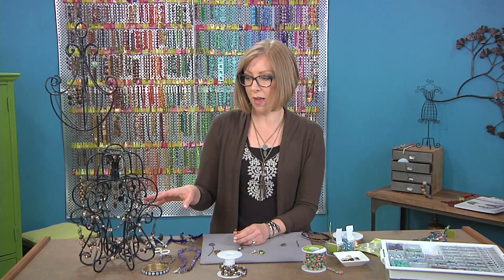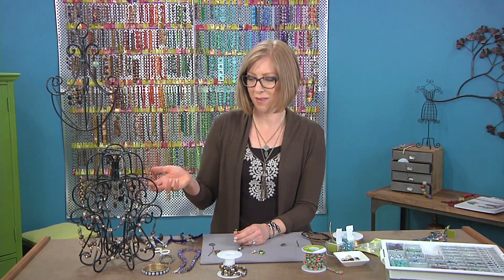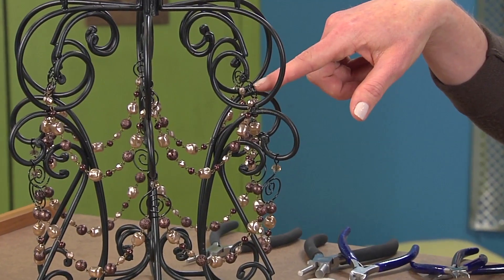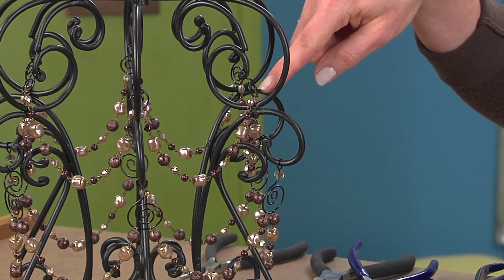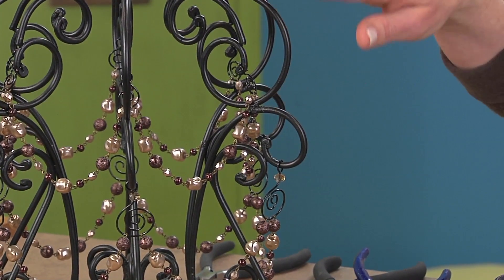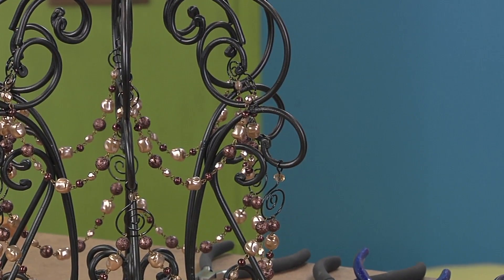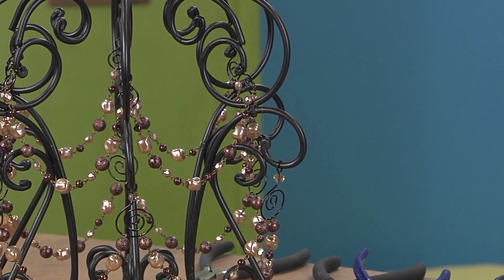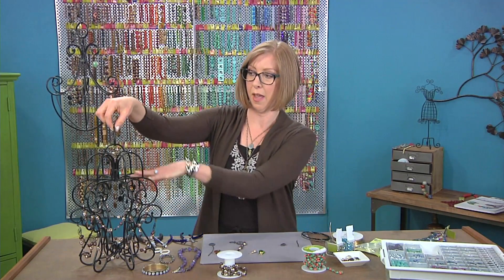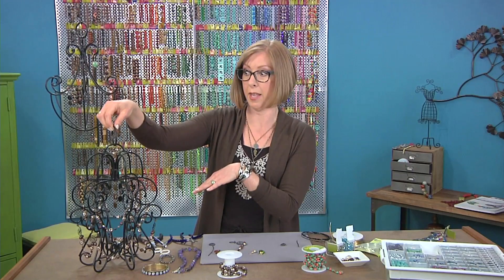Depending on what type of chandelier you have, you might want to make a second layer. I actually made the lower tier first and then thought we could do this again. Up here at the attachment points I just made a smaller spiral and made sure that my beads go down evenly on either side of the wire on the chandelier itself. You can also see this part right here has a dangle at the top, so I just kind of bring the design up — you could put a candle in here or hook this up for wiring into your house.